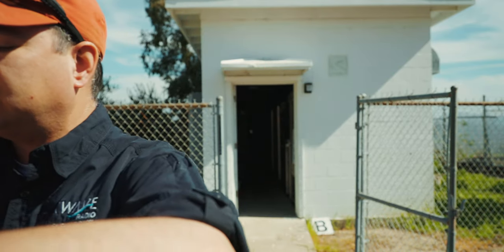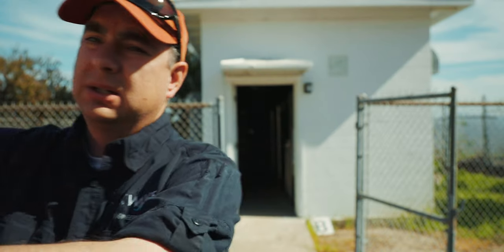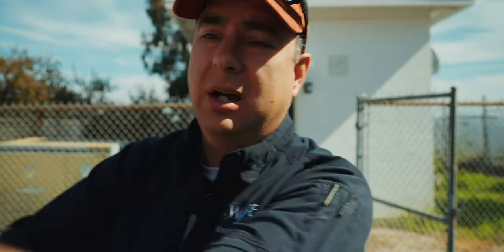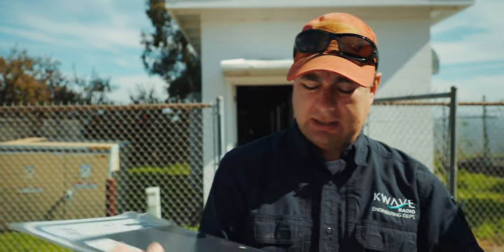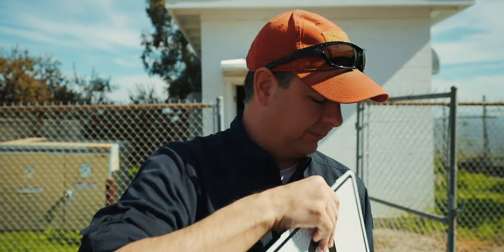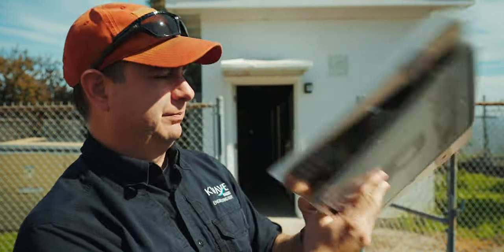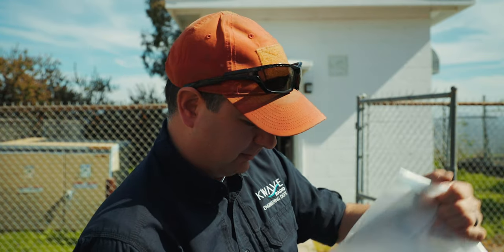Let's start off with our signs. I have a couple of signs here. These basically just say hey, there's RF in here, stay away. And I also have a couple more signs — one will have our building information on it and the other will have our contact information on it.